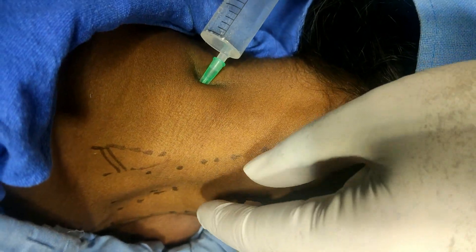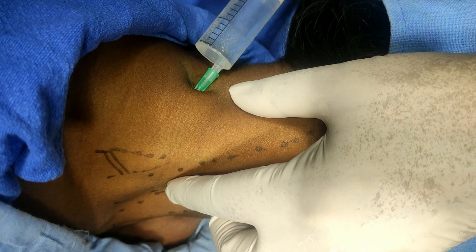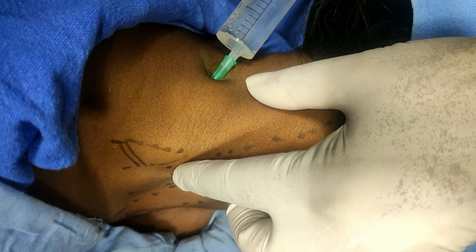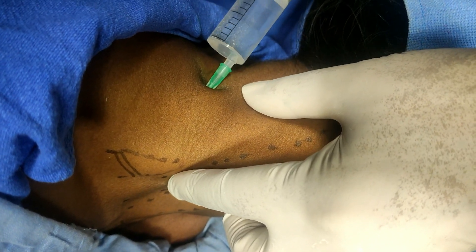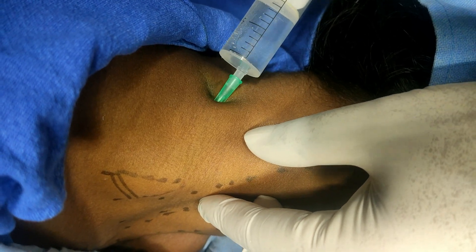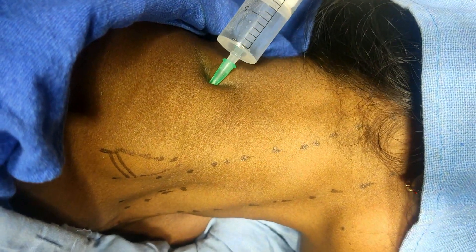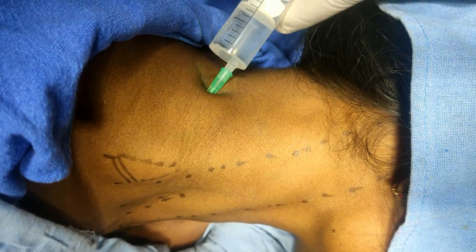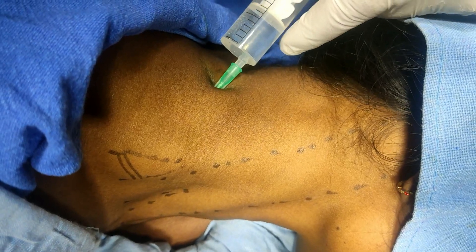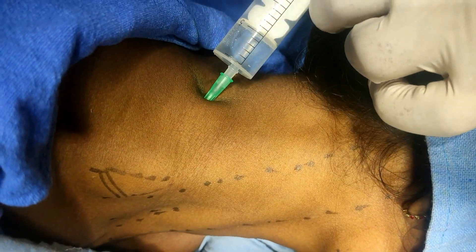Aspirate then inject. You can notice the bulging here. There is puckering because I have taken a one-and-a-half inch needle, but by doing this puckering you can increase the depth of the needle. I am rotating, aspirating, and injecting — rotating, aspirating, and injecting — to avoid accidental intravascular injection. You can notice the bulging here; it means the needle is somewhere near the brachial sheath. Always keep watch on the pulse because the solution also contains a little adrenaline.